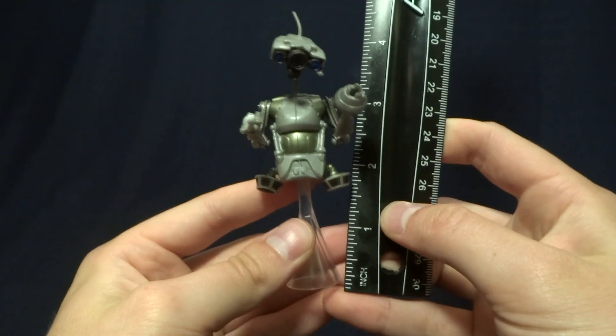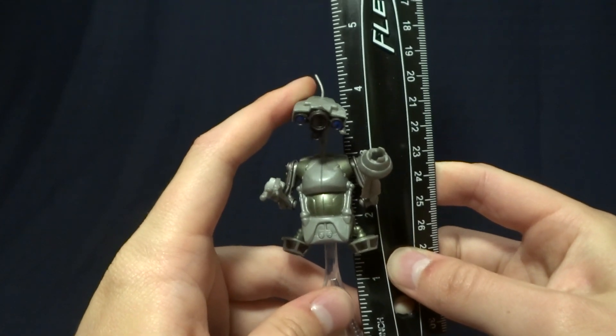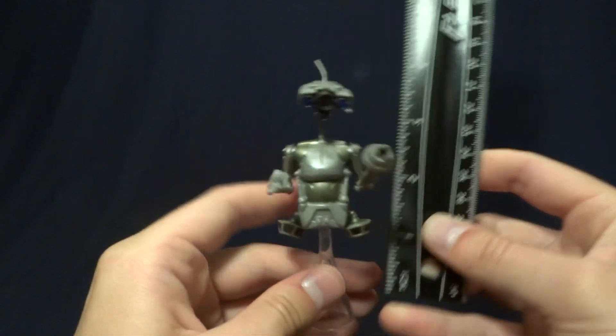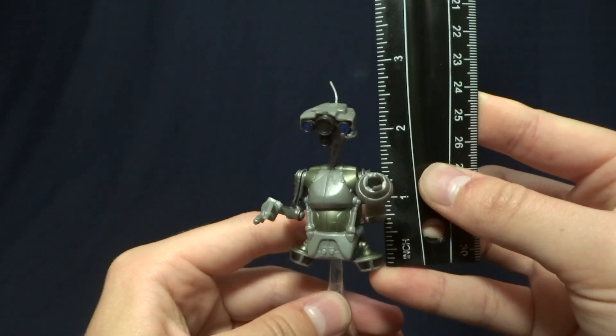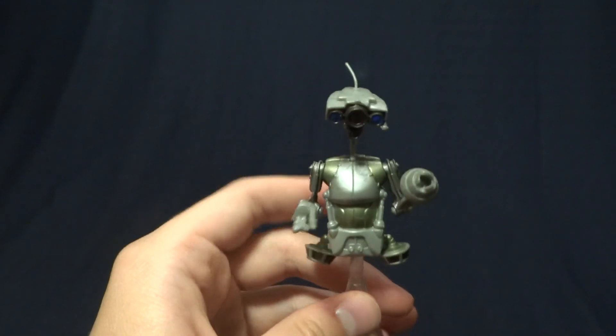When the figure is posed on top of that stand, it is about four and a quarter inches tall, or four to four and a quarter. The figure itself is about two and three quarter inches tall to the top of the antenna.